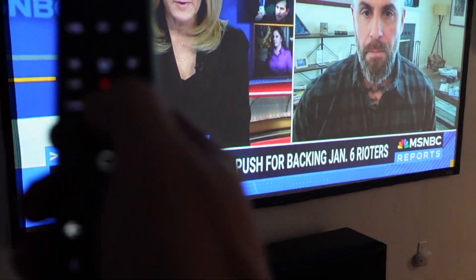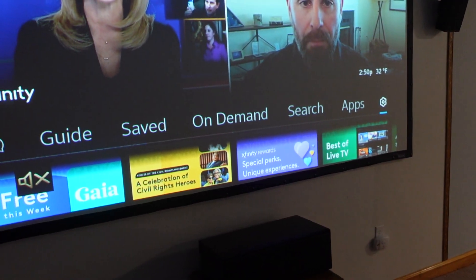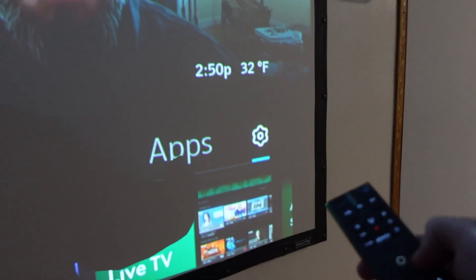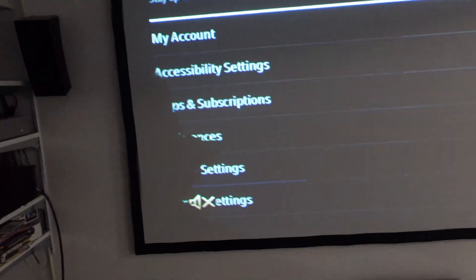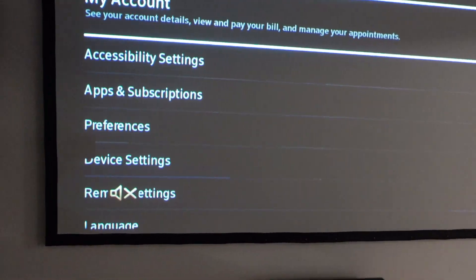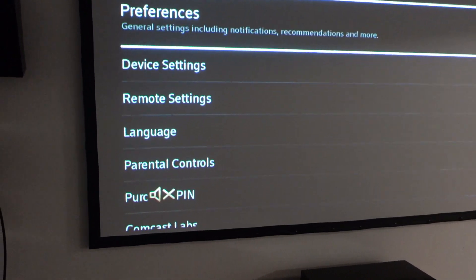All you need to do is hit the Xfinity button on your remote. It'll open up this menu and you'll scroll all the way over to the right to the little gear shifter to open up the settings menu. Once we get to our settings menu, we're just going to scroll down to device settings.